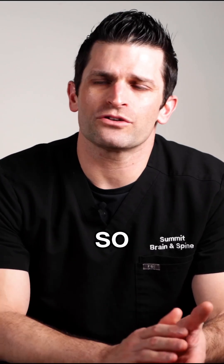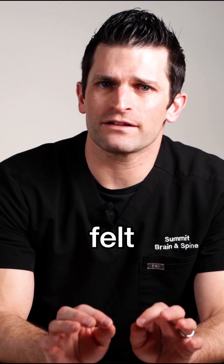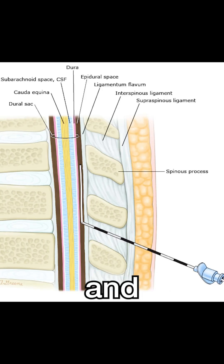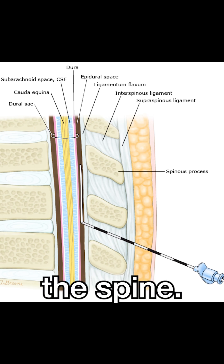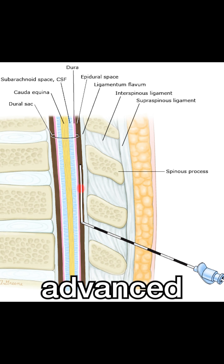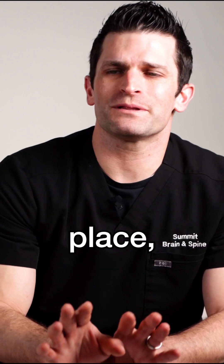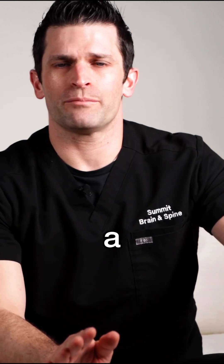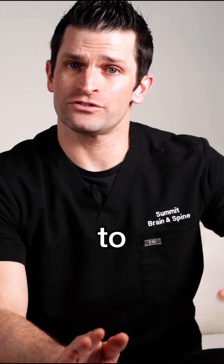The stimulator trial is typically done with the patient awake so that the stimulation can be felt during the procedure and the location of optimal stimulation can be identified. They're done through a needle — it's a stab incision and then the needle is placed into the spine, and through that needle the electrode is advanced up the spinal canal. Once the electrode is in place, the leads come out of the skin, are taped to the skin, and connected to a power source external to the body.